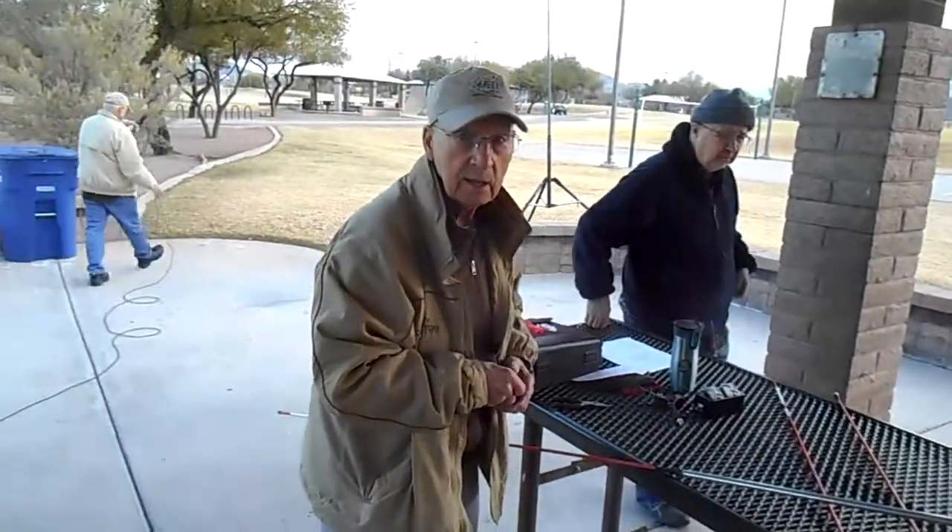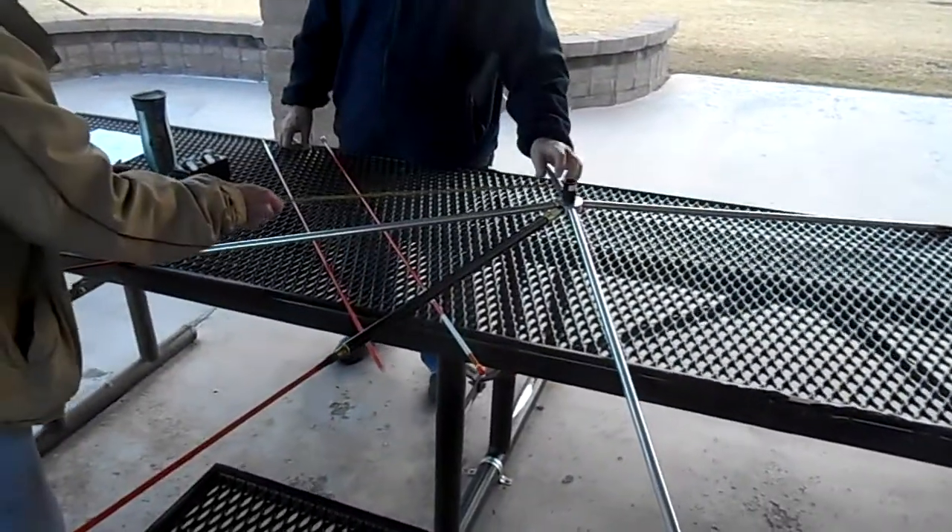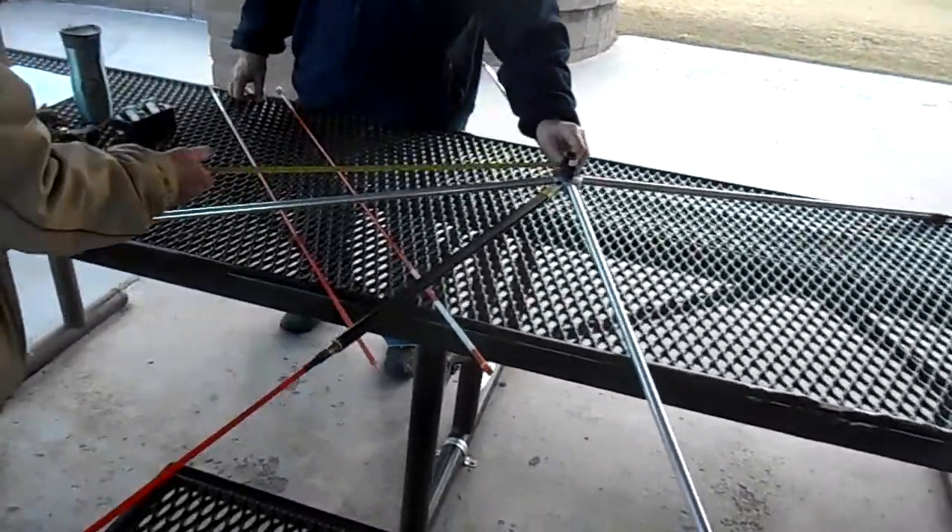Bill, what is this antenna? What do you call this antenna? That's a cobweb. Okay, this is a cobweb antenna.